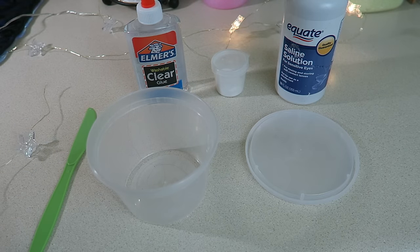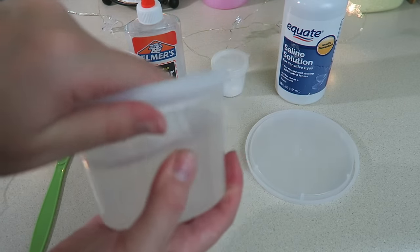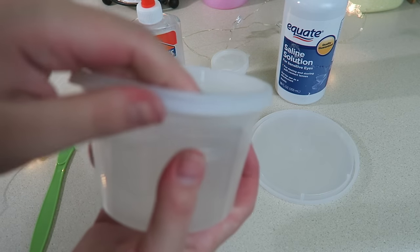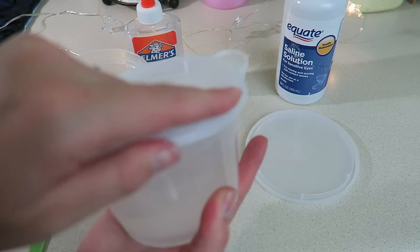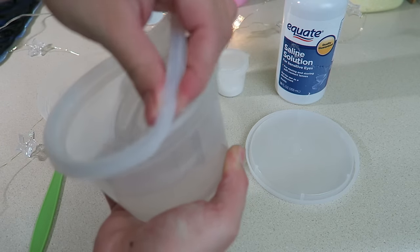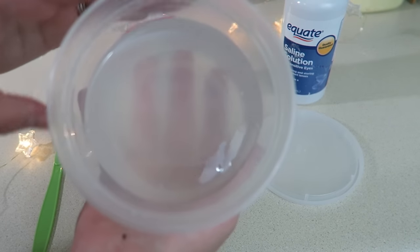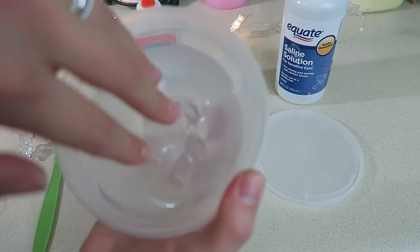Hey guys, today I'm going to be showing you how I make this clear slime. It was really requested in my past slime videos. I made this so long ago and it's still good and I still use pieces of it, so I'm going to show you guys how to make this stuff — my favorite consistency for clear slime.